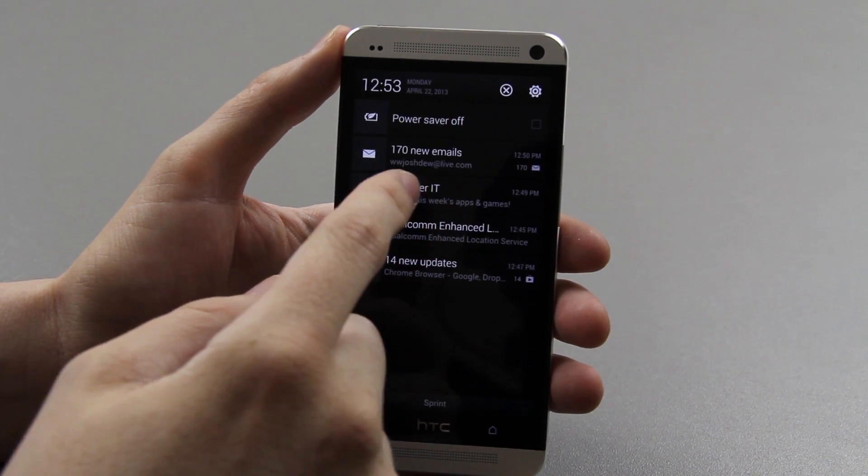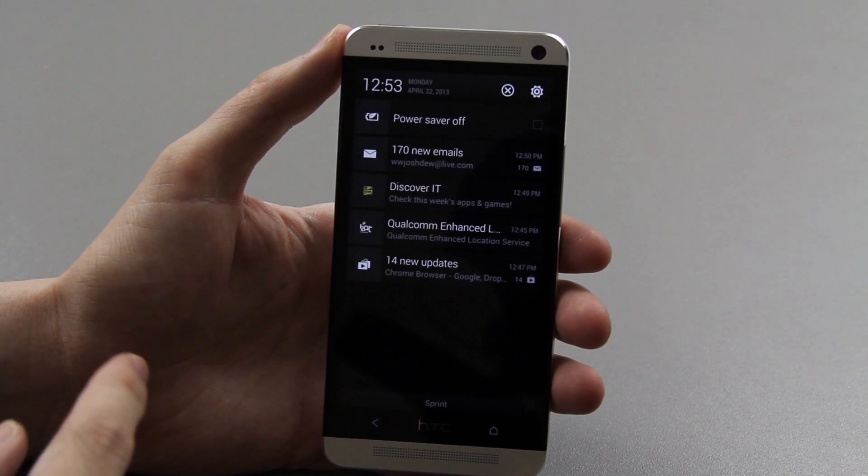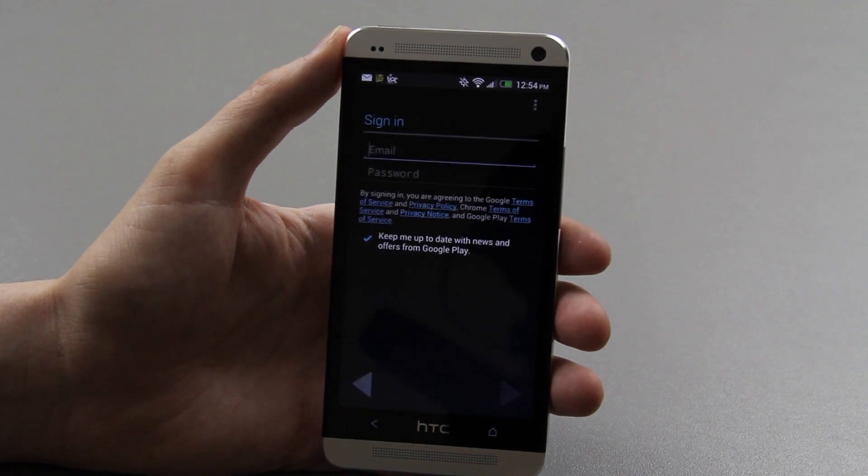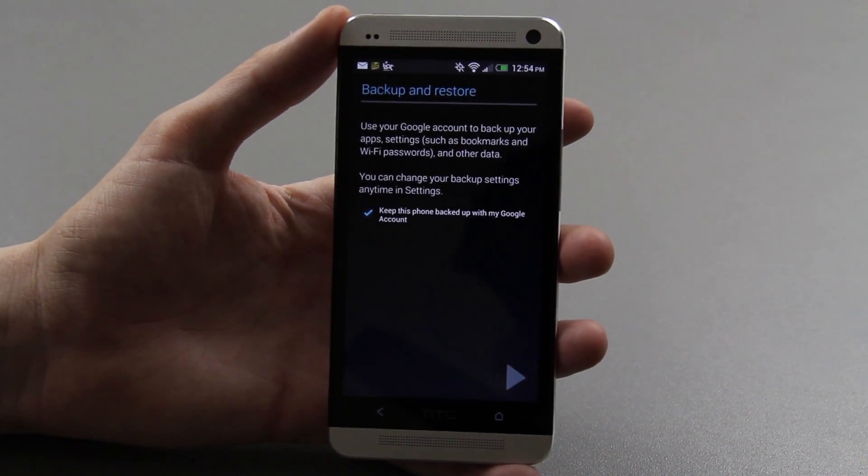Holy cow, that's a lot of emails on my Live account that I haven't checked in a long time. 14 new updates — what? Okay, hopefully, all right.